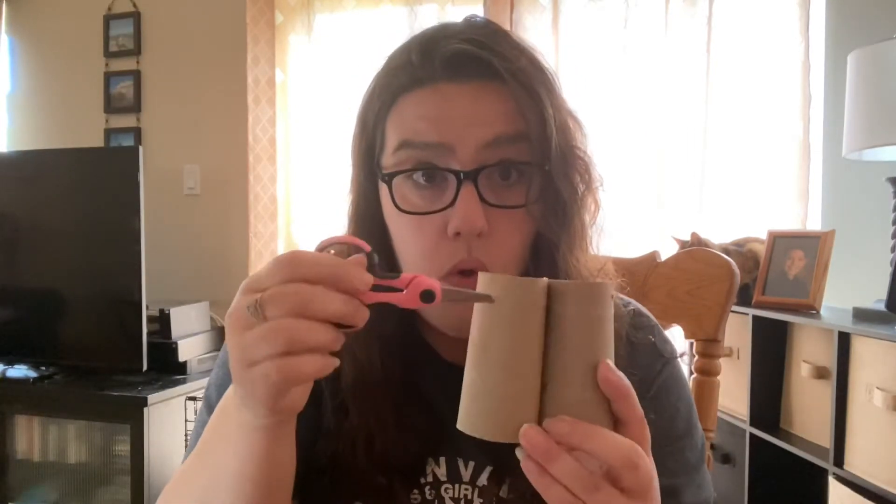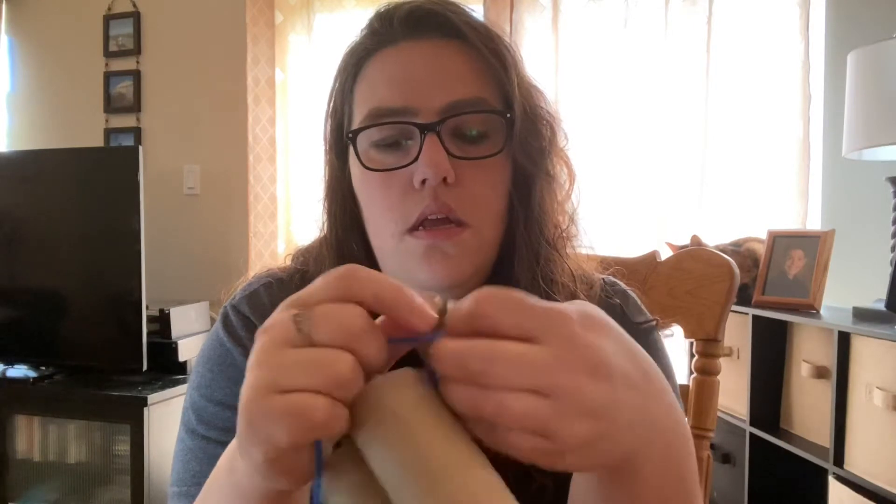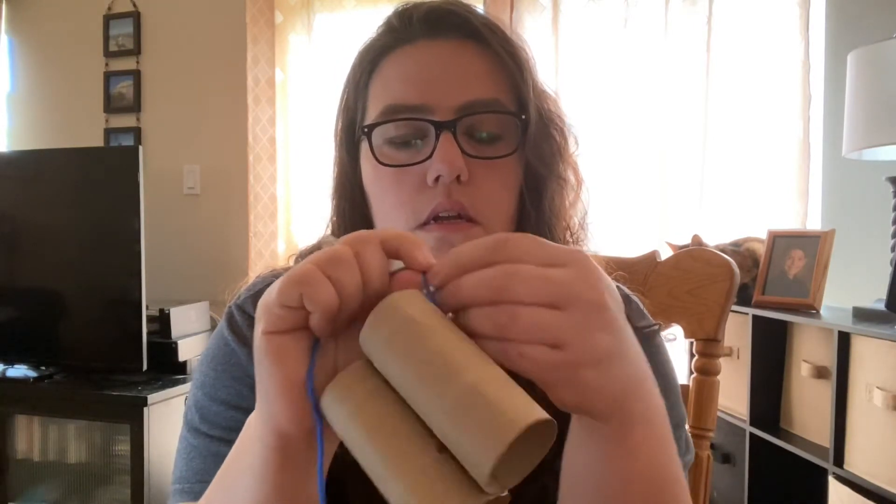If you have a hole punch, go and make a hole on each side of the binoculars. I don't have a hole punch, so what I ended up doing — and if you are at home and need to do this, you need to get mom or dad to help you — I took a tiny little pair of scissors and poked a hole in my sides. If you have a hole punch, use that as the first option; second option is to ask mom or dad for help. Our next step is going to be to thread your yarn through the hole, and then do a simple little square knot to hold it together.